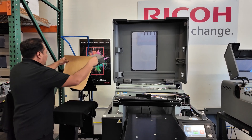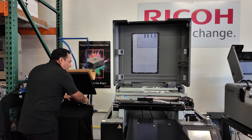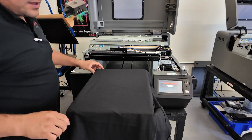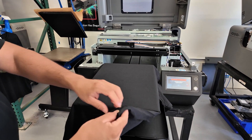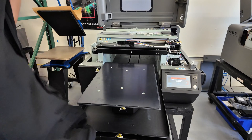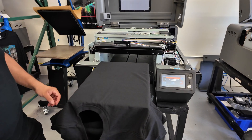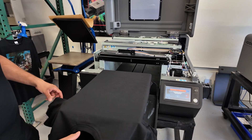Now that our shirt is ironed, dried, and wrinkle-free, we're going to head over to our printer. You can either drape or dress your shirts. For 100% cotton shirts, draping is fine. If you're doing a polyester shirt, I recommend dressing the shirt — that means putting a plastic sheet in between both layers of the material. We do this to prevent ink from transferring through the thin polyester from the top to the back of the garment.